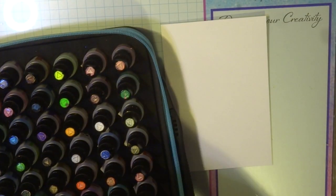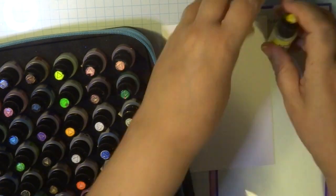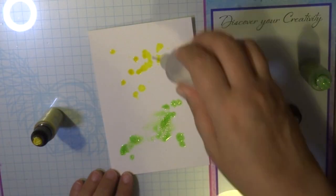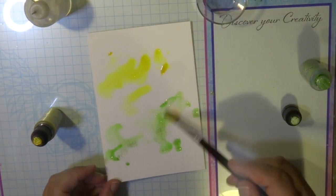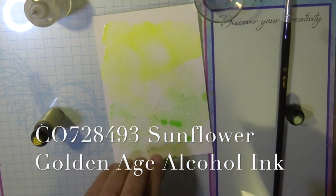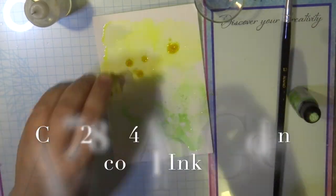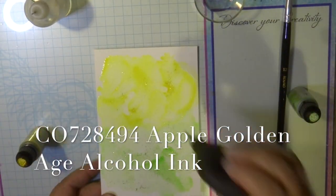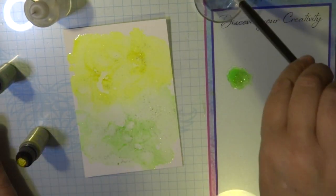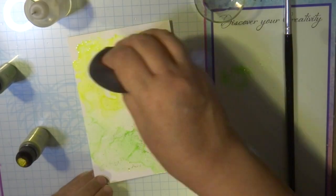Once it's all colored in I'm now going to trim it to size, but before I do that I'm going to be placing it on some Yupo paper which I'm going to color with some alcohol inks. I'm using two colors from the golden age alcohol inks — the two colors I've used are listed down below. I'm just watering it down with isopropyl alcohol and giving a very subtle, very goldy glittery effect.